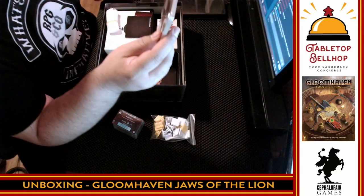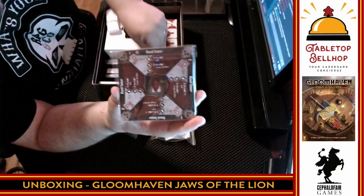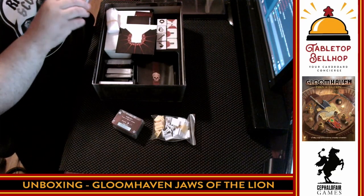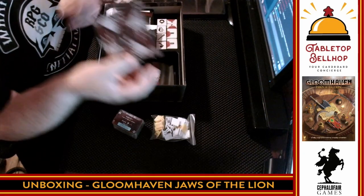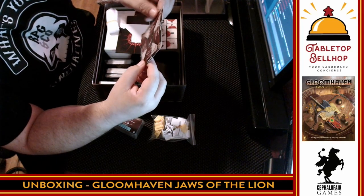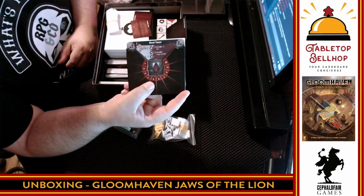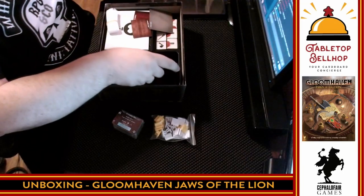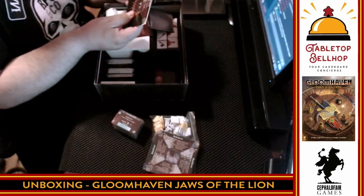Then we have the monster stat cards. For every monster in the game you slide one of these inner cards into the outer sleeve and turn it to the appropriate scenario level — if playing at level one you turn it here, level seven you turn it there — and you only see the stats for the appropriate level. This is straight from the original Gloomhaven. Our group has actually tossed these out and uses the excellent Gloomhaven Helper app instead, which I strongly recommend for anyone playing Gloomhaven including this edition. So that's it — we also have a bunch of card sleeves.